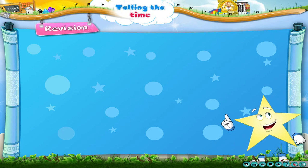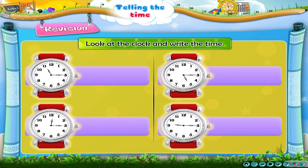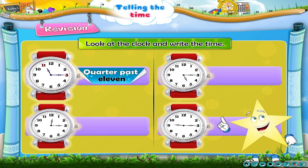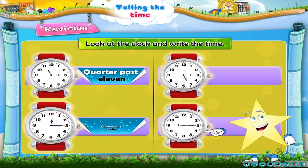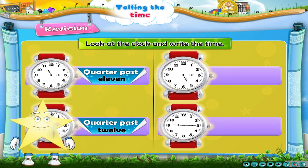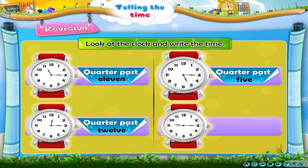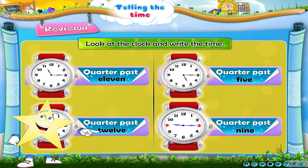Now, let us revise what we have learnt. Look at the clocks and write the time. The first clock shows a quarter past 11. The second clock shows a quarter past 12. The third clock shows a quarter past 5. The fourth clock shows a quarter past 9.